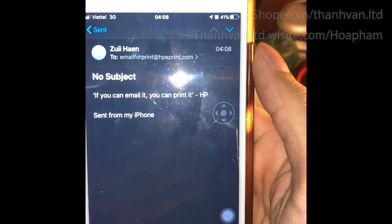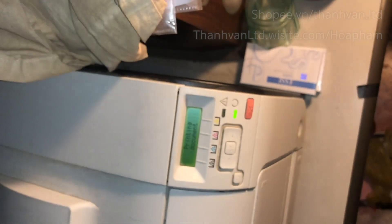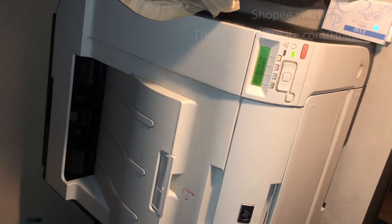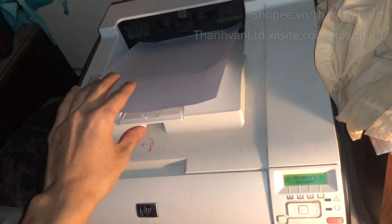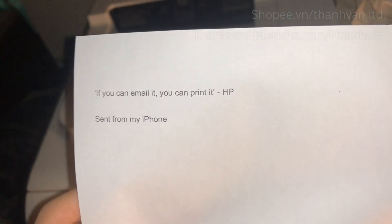People, look at the printer right now — it's printing! It's printing out the content I wrote on the iPhone. Let's see — that's right, exactly what I wrote.